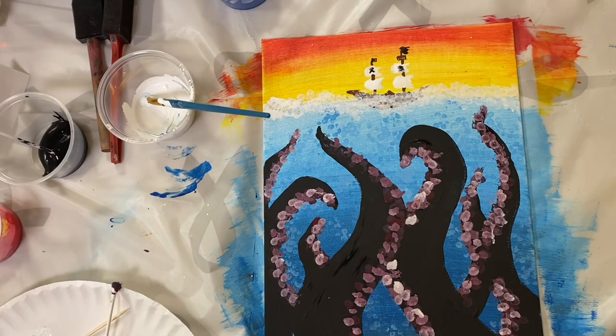There you have it — it looks beautiful. I hope you enjoy your painting. Stop by the Turner Library if you want to pick up a kit while supplies last. Have a great day!